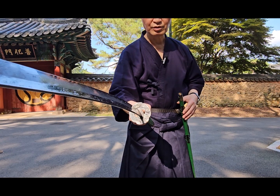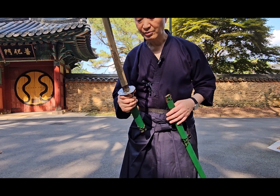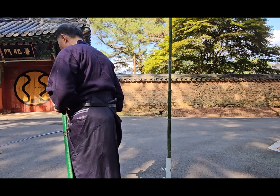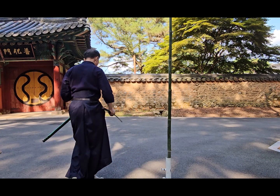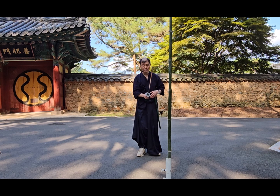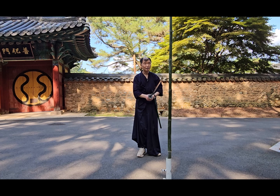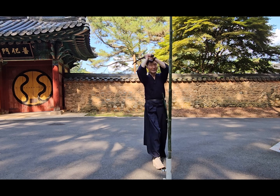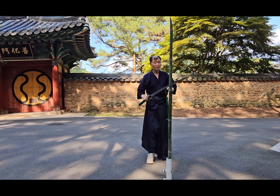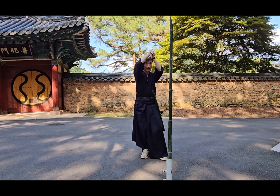여기는 실제 은입니다. 풀 실버라고 순은인데, 아까워서 못 뵙는데 한번만 뵙어보겠습니다. 아직 주인이 정해지지 않았고, 내가 아닙니다. 고객 중에 한 분이 되겠죠. 한번 뵙어보겠습니다. 잘 뵈었죠. 날 보면 자세히 이따 보여드리기 때문에 굉장히 아름답습니다.